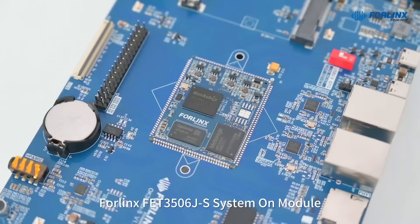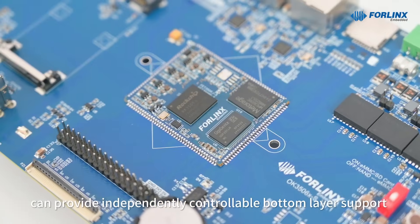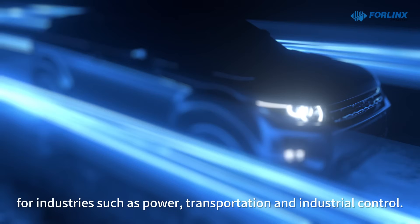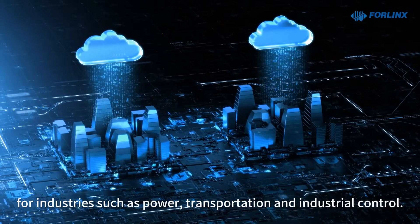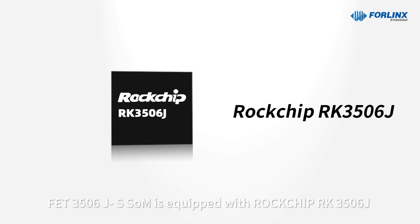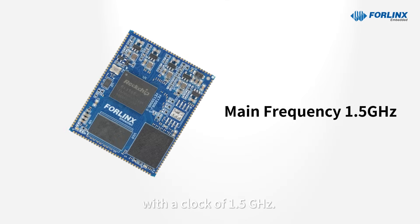FourLinks FET 3506JS system on module can provide independently controllable bottom-layer support for industries such as power, transportation, and industrial control. The FET 3506JS SoM is equipped with a Rockchip RK3506J triple-core Cortex-A7 processor with a clock speed of 1.5 GHz.